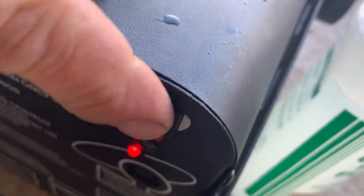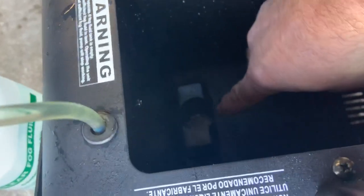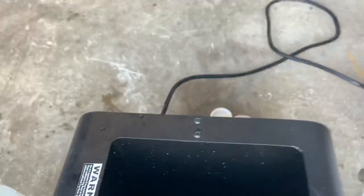And when you hit the button, nothing happens. Nothing. So you see that green light? Here's a little magnet — you put the magnet in there. Watch the green light. See, it go out. I put the magnet in there and the green light went out. Now watch the difference — now I'm going to hit the button.